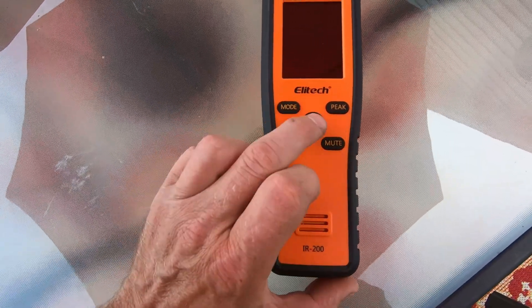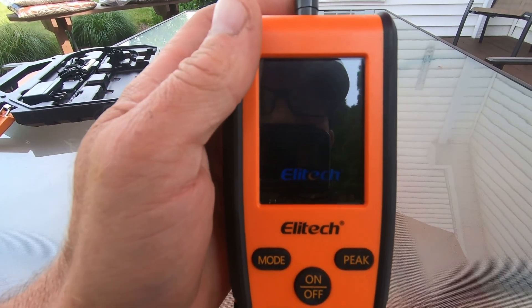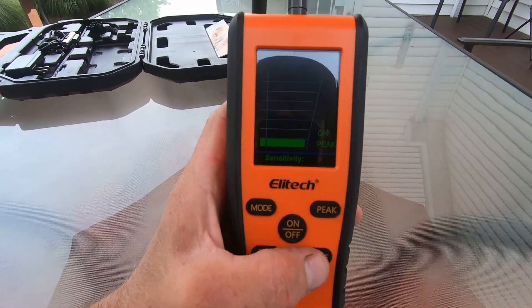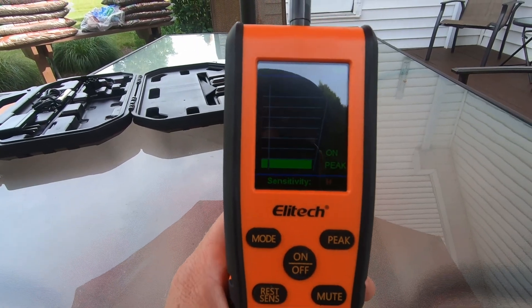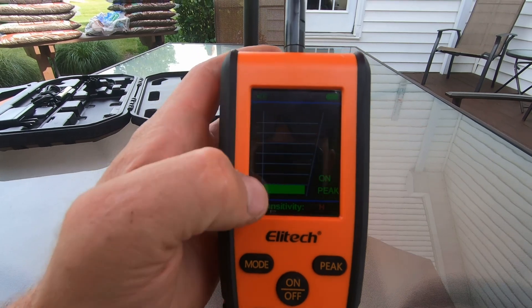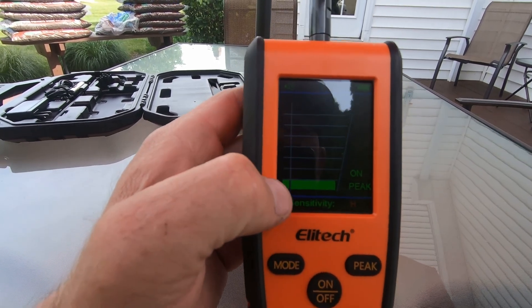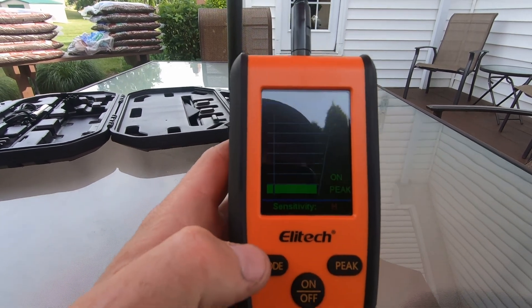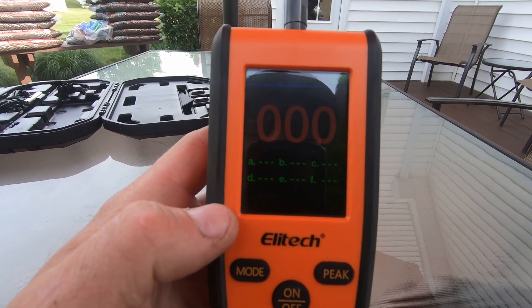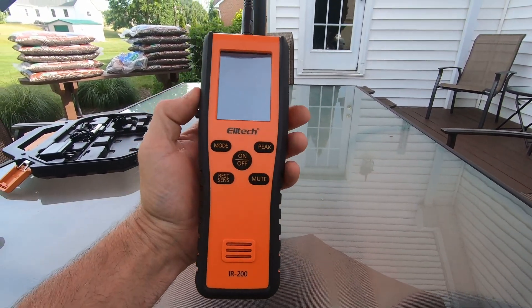Here's what it looks like. Right in the middle you've got your on/off button — hold that and it powers right up. It does a warm-up, about 30 seconds. You can hit mute to turn off the audible alert. Now we're in infrared mode — there's a scale that goes from small to big, green to amber to red, displaying your leak level. On the left-hand side is your peak mode. You can also switch it to heated diode mode, so you really get two leak detectors in one with this Ellitech IR200.